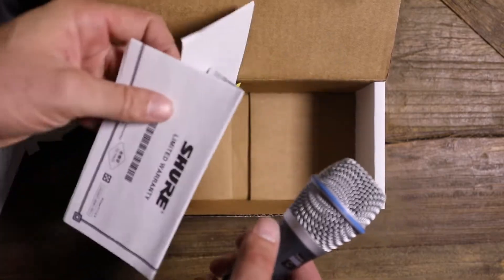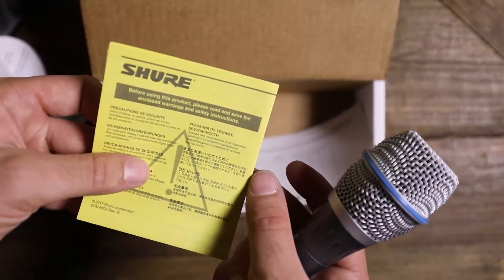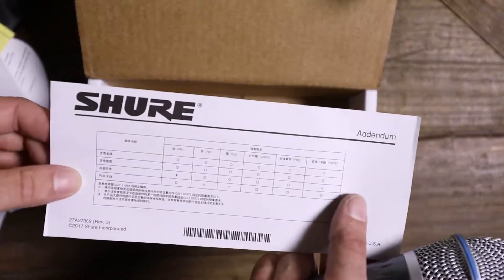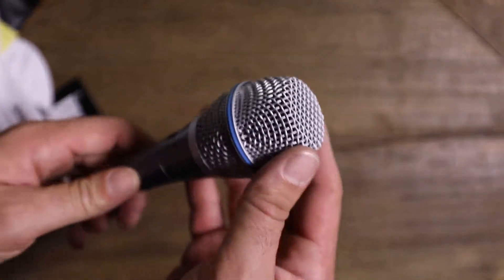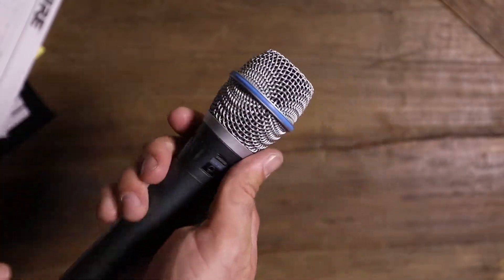I don't have monitors. Limited warranty, something for safety precautions, and this looks like an addendum. And here it is — the microphone. It's pretty light, I must say. This doesn't have a lot of weight to it. Very lightweight.